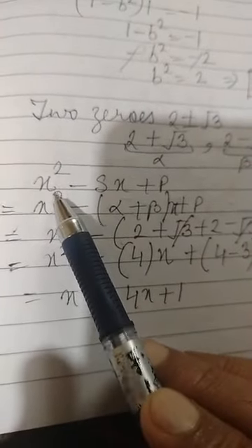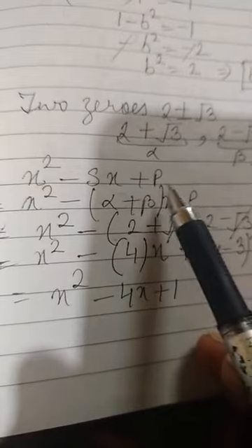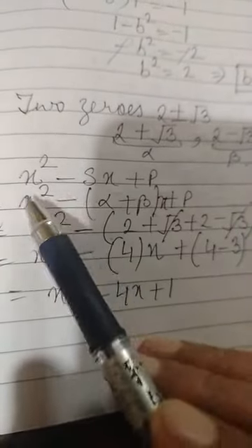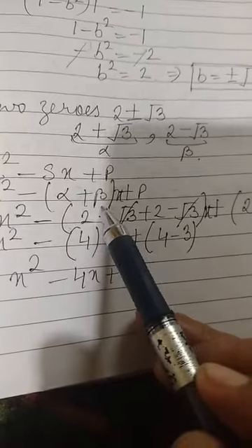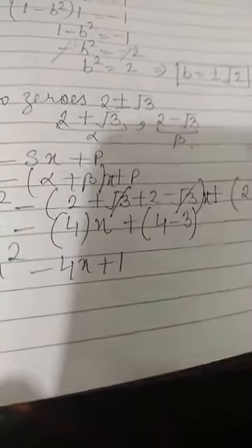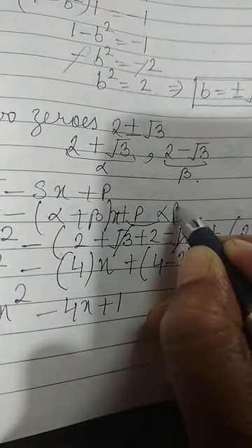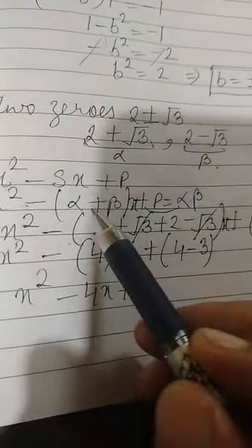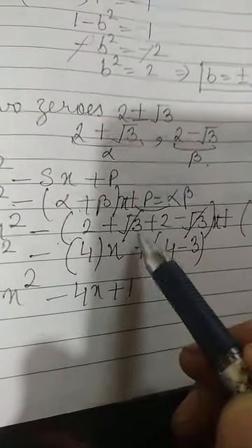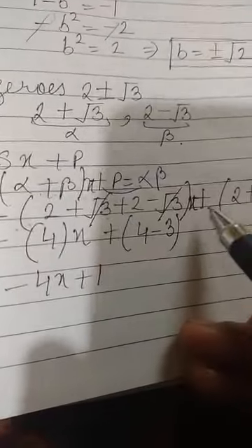The formula is x² minus Sx plus P, where S is the sum and P is the product of the two zeros. So x² minus (alpha plus beta) times x plus alpha times beta. Here alpha is 2 plus root 3 and beta is 2 minus root 3.